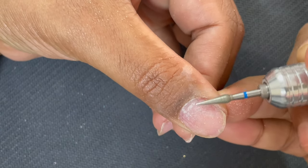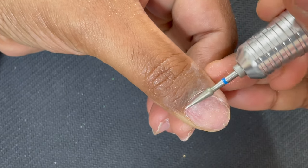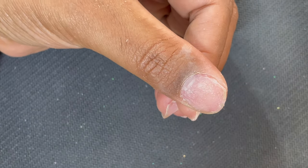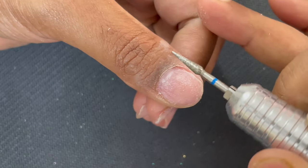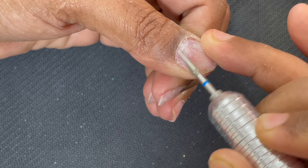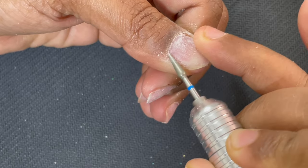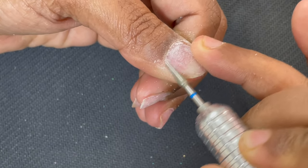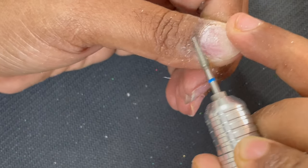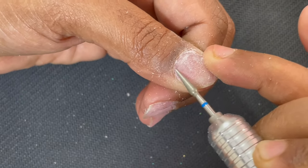Coming back to the e-file: I'm using a blue abrasive marble cone bit, which is specifically designed to do the dry manicure. My machine is set to 18,000 RPM. I started with the right side of my nail using reverse mode, and when doing the left side I use forward mode. I'm making only small movements — not going from one side to the other directly.